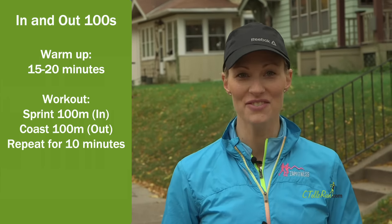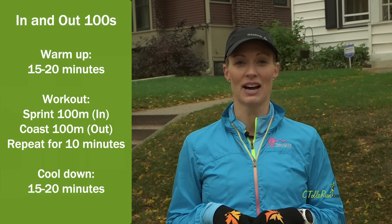Take a break and do it again for another 10 minutes. Make sure to end your workout with a 15-20 minute cool-down.